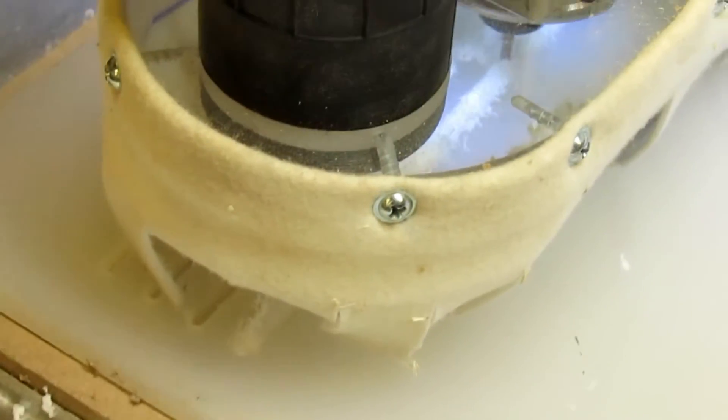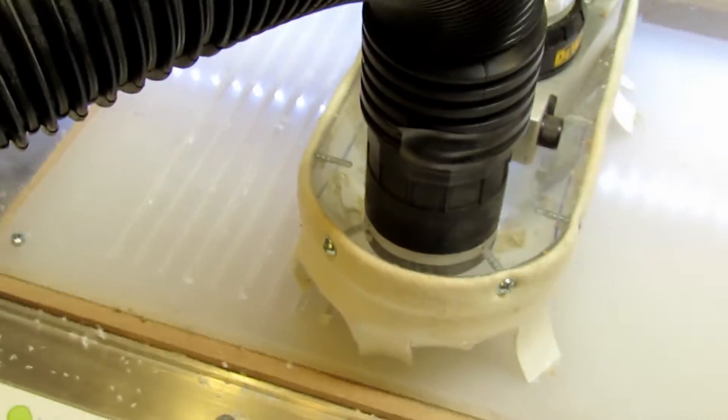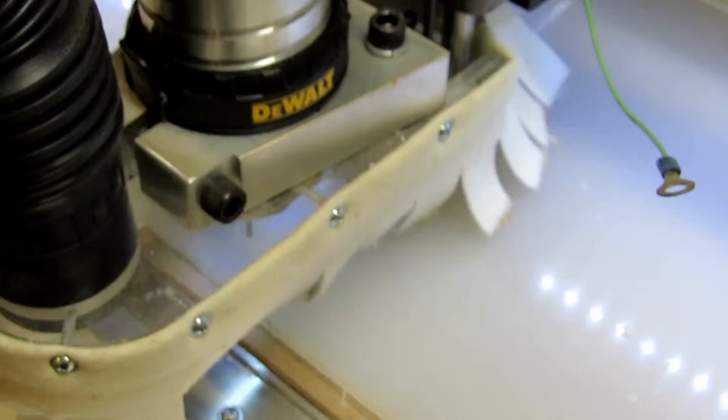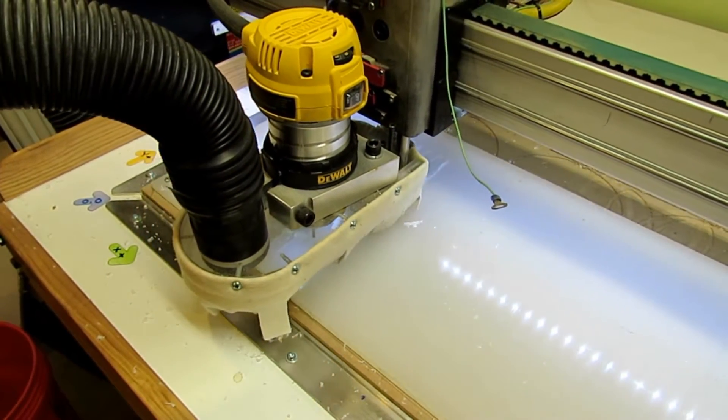Then it was into the CNC router. I had to draw up and program a couple of parts to make for the press. The first one was a piece of HMW sheet that I had — I was making a plate to go on the bottom of my press container.